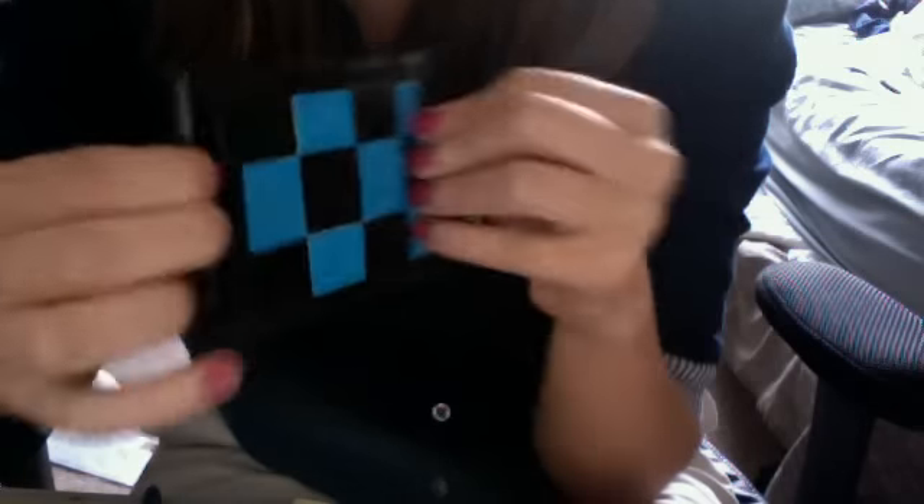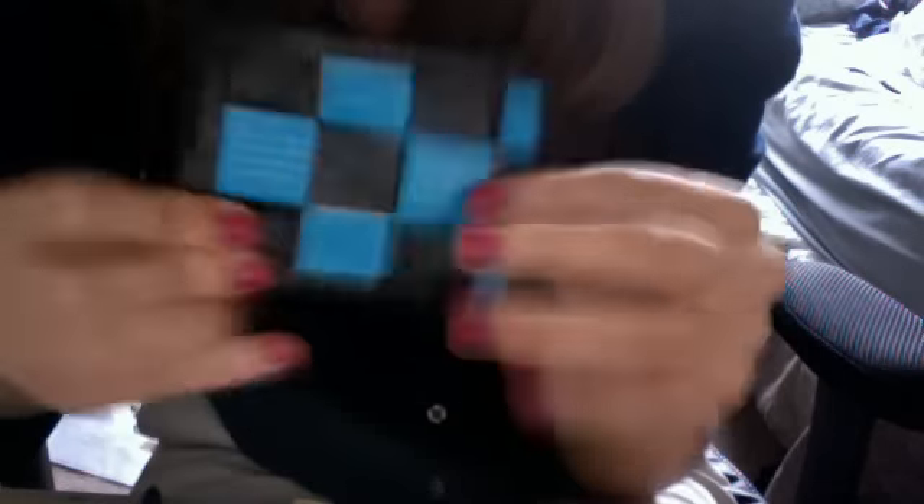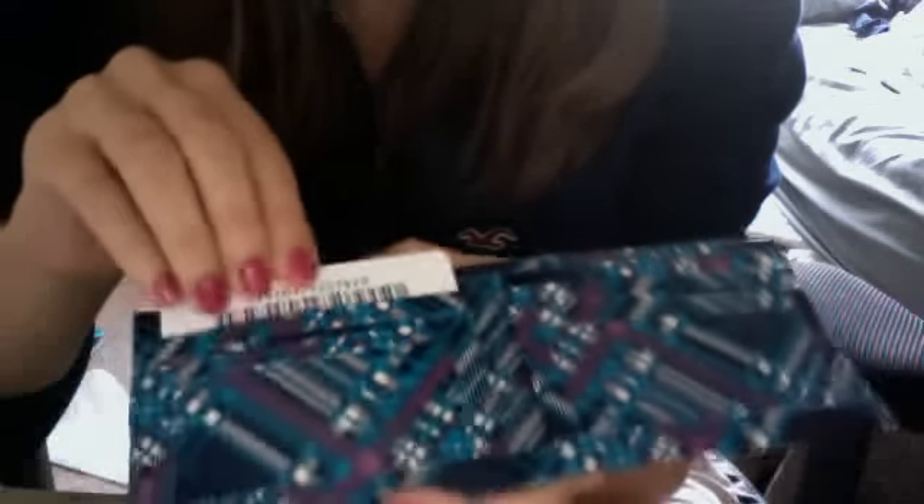Next up this one is going to be $10. It's really cool — blue and black checkered on the outside with a Ziploc coin pouch on the front. The billfold is blue. It has two pockets on each side, an ID with really good plastic, and a hidden pocket. Next up this one is also $10 — it's a blue plaid billfold with two pockets on each side and a hidden pocket on each side.